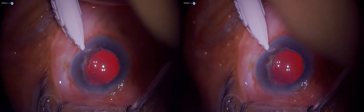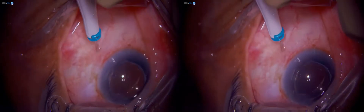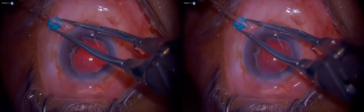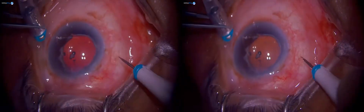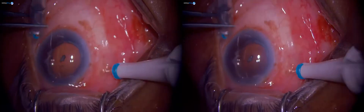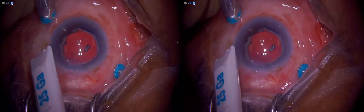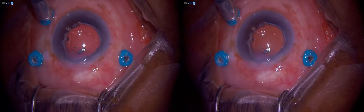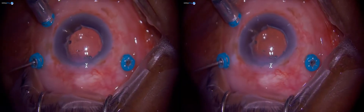We'll start the case by placing the three cannulas. How do you gauge where to put your ports from the limbus? It's based on lens status of the patient. The previous case was a phakic patient and we measured four millimeters. This one is pseudophakic, so we do about 3.5 mm. The upper two ports are placed just above the horizontal meridian; the inferior one is about two to three clock hours below the horizontal meridian.